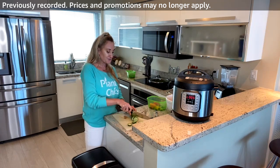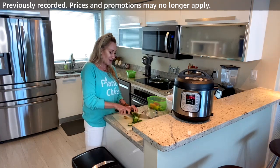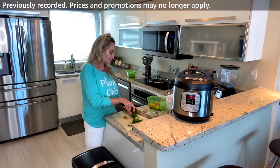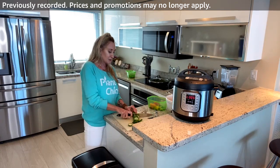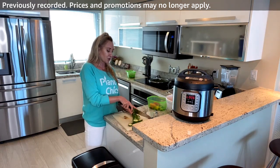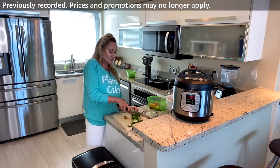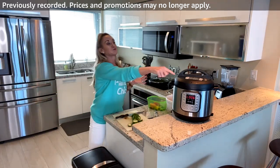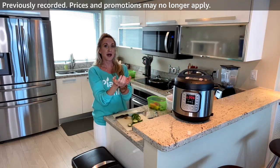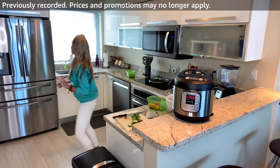For the crudité platter I want bigger cucumber pieces I can dunk in hummus — a couple dips worth. When I make hummus I load it with garlic, cumin, smoked paprika, and tahini — no oil. I use the aquafaba, the liquid from the canned chickpeas, to make it creamy.